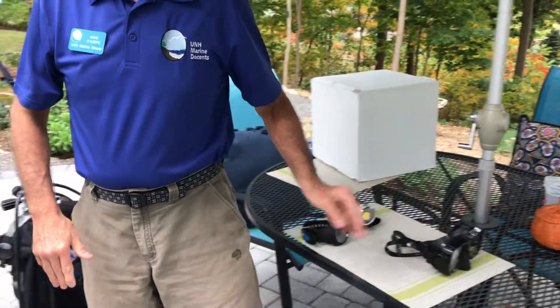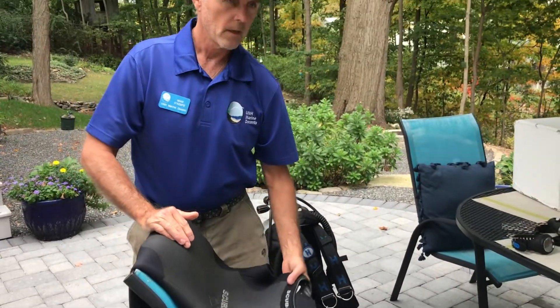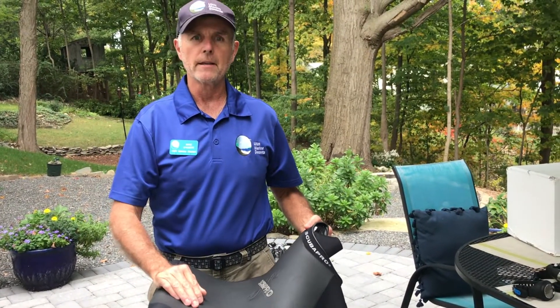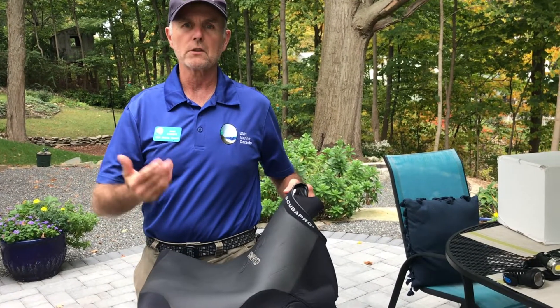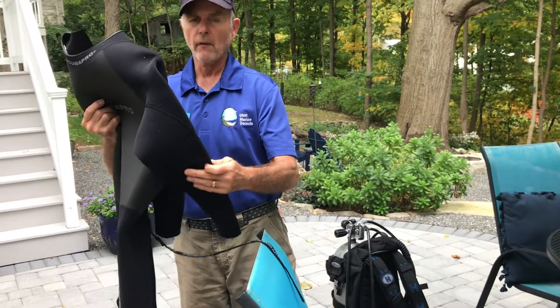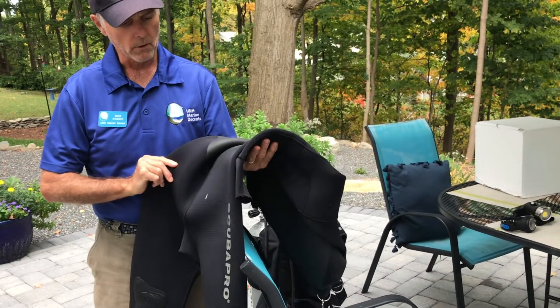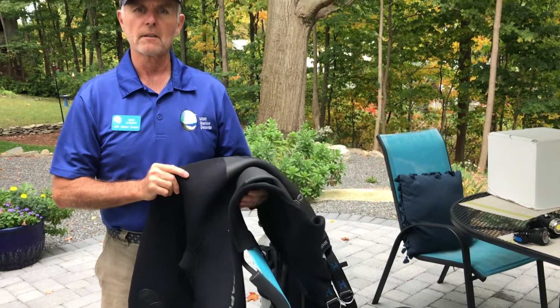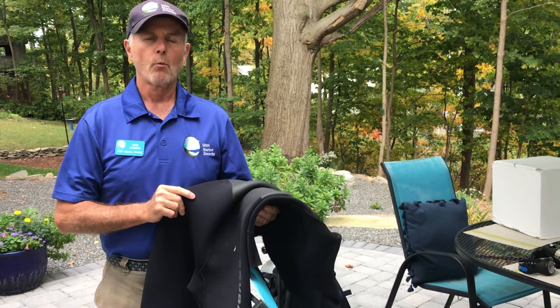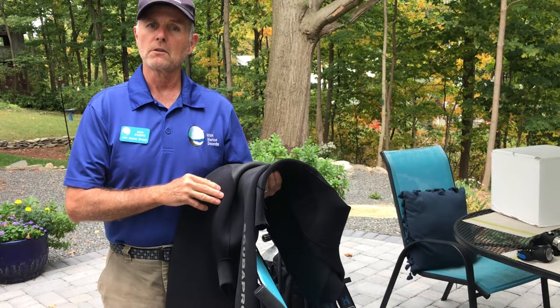The other thing divers need is some sort of protection from the elements. Here in Maine and New Hampshire, divers need to wear a wetsuit or dry suit to provide some thermal protection to keep them warm underwater. But even divers diving in the warm tropical waters will often wear a wetsuit as well, because water is much more thermally conductive than air.